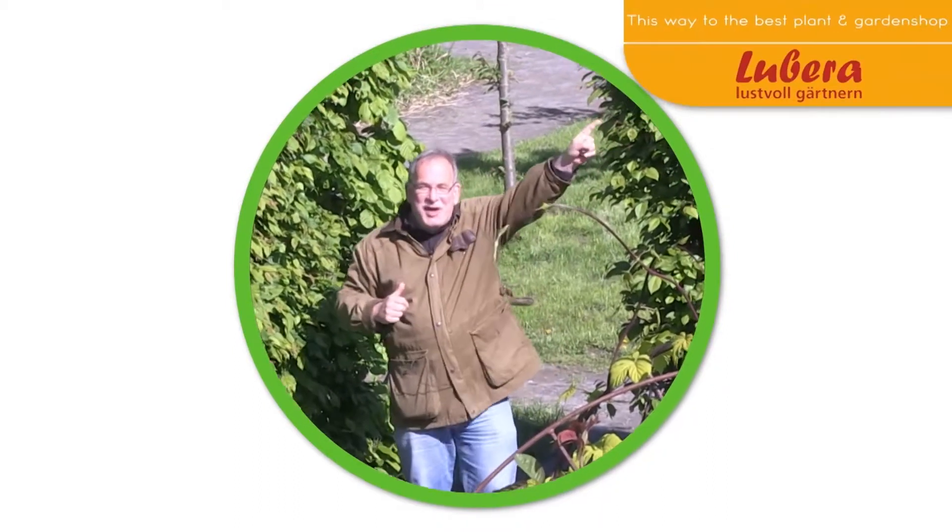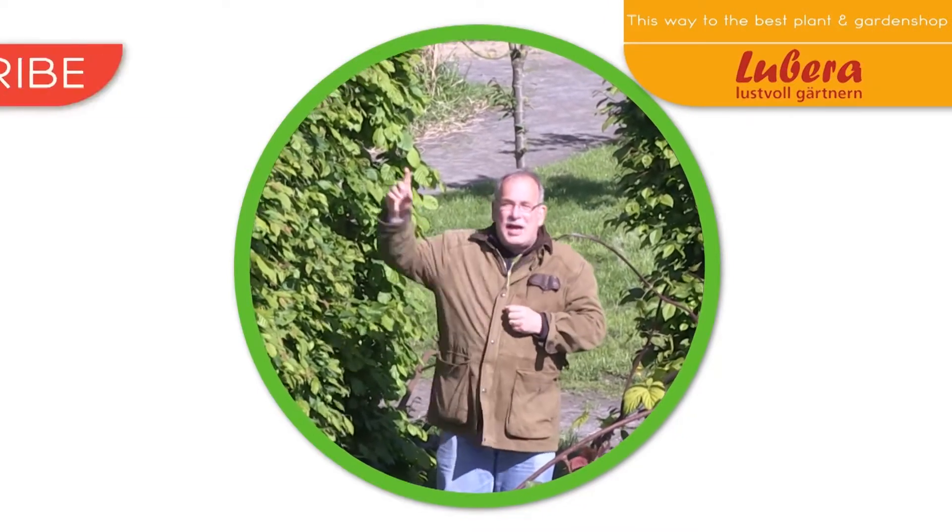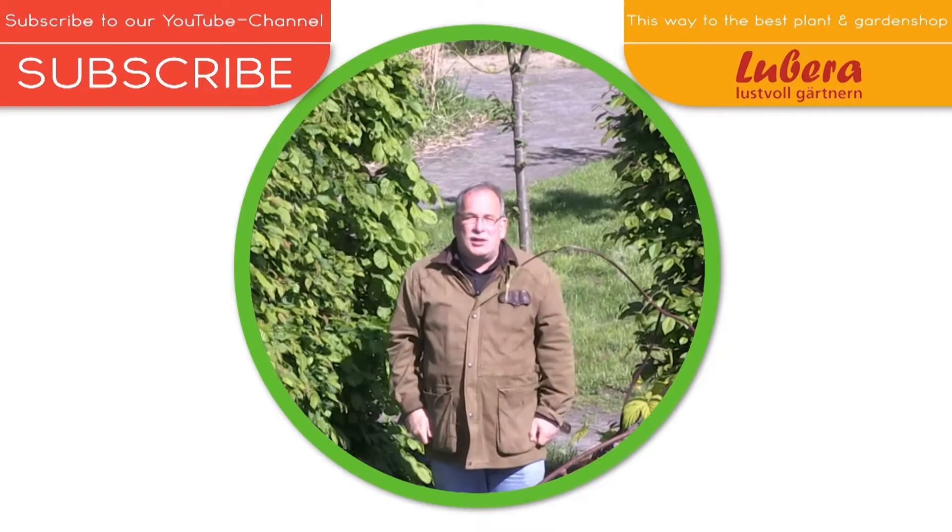Here you go to Lubera UK with all our breedings and thousands more plants. And here you can subscribe to our YouTube channel.